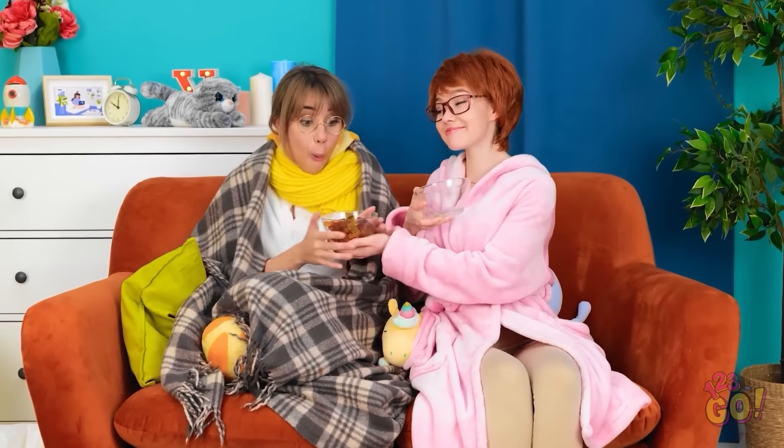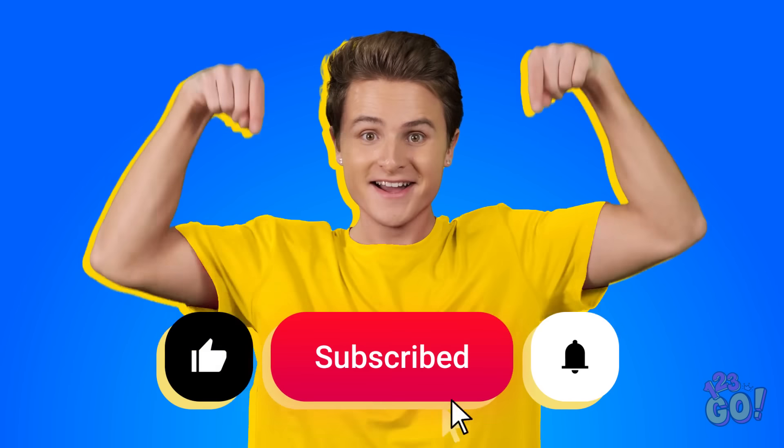I got you some more snacks! Thanks, mom! These are better than medicine! So yummy! You just eat them all, dear. Like and subscribe for more great videos!